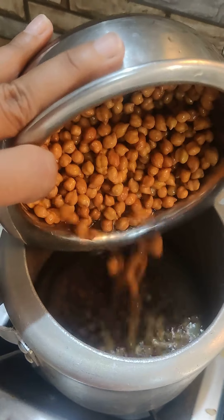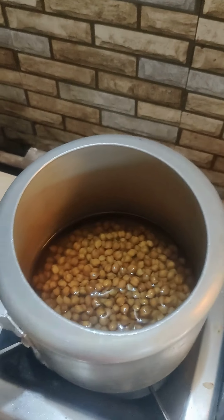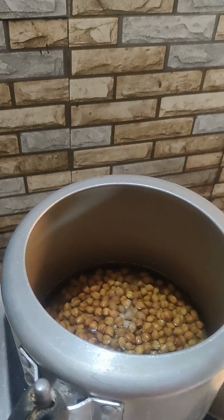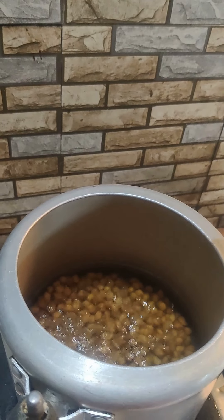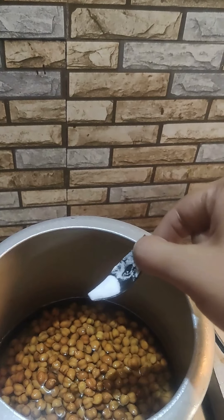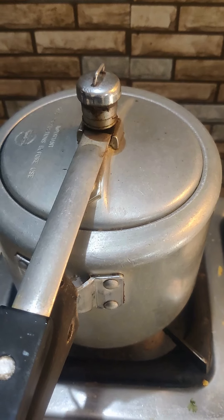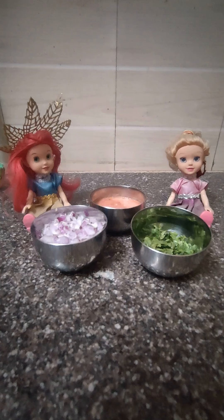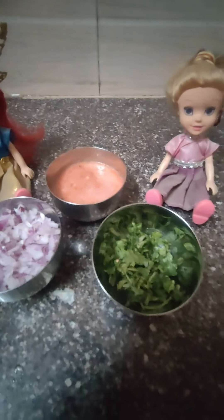In the morning, wash the chana and then put it in the cooker with one glass of water, and then add a pinch of meetha soda. Close the lid of the cooker and put it on the gas stove. Cook it for 15 minutes on a medium flame.